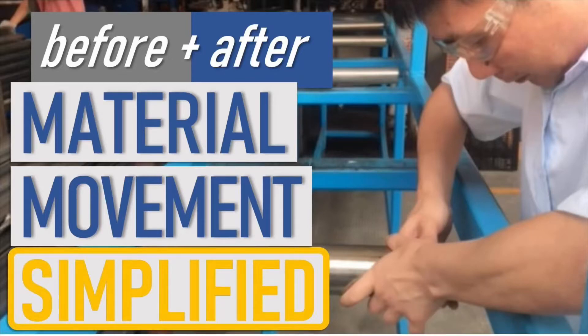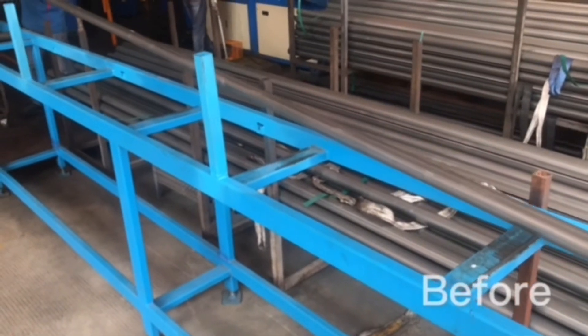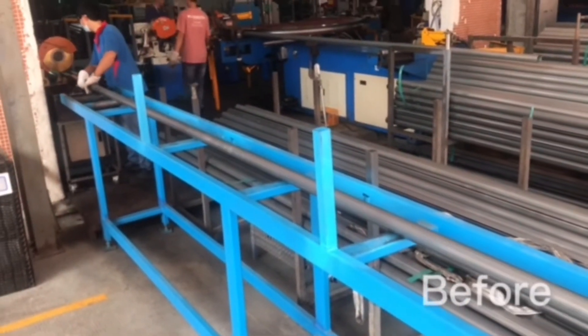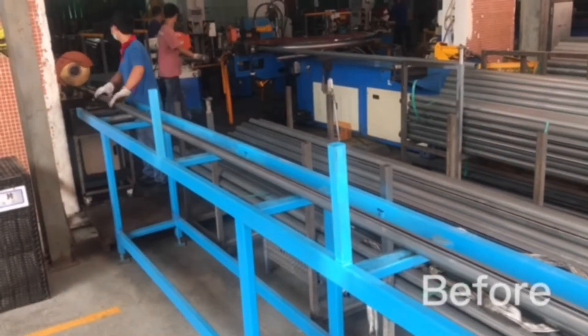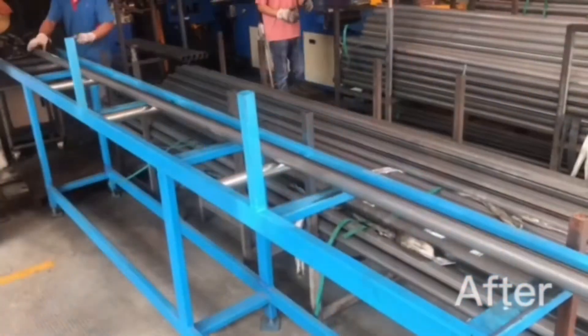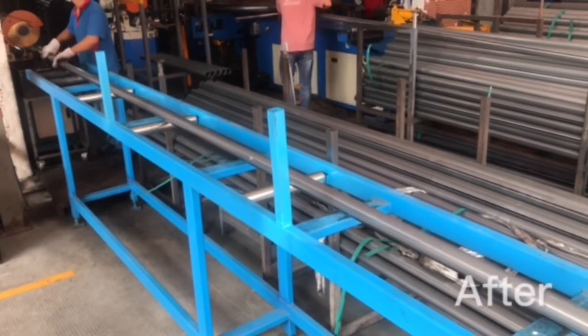Here's a quick lean update from our chopsaw station. Once the operator gets the steel up there, he has to slide it along manually. We thought about how we can make his job just a little bit easier and take away some of the burden. So the team installed some very cheap, inexpensive rollers, and now the product just slides along really nice and easily.